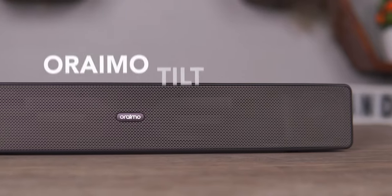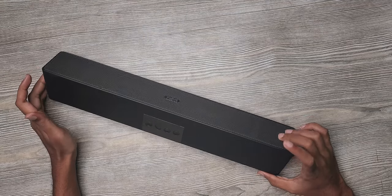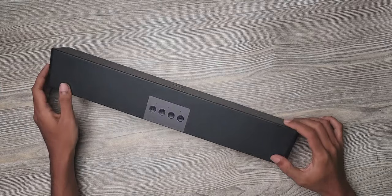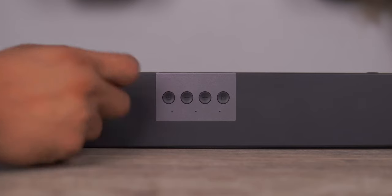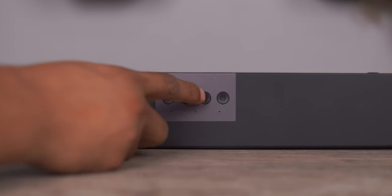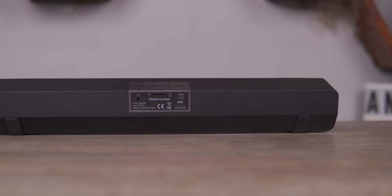There is also a tilt. There is a power button, a sound commoner, and a sound bar. There is also an M button. There is not a manual, not a music, but a mode.